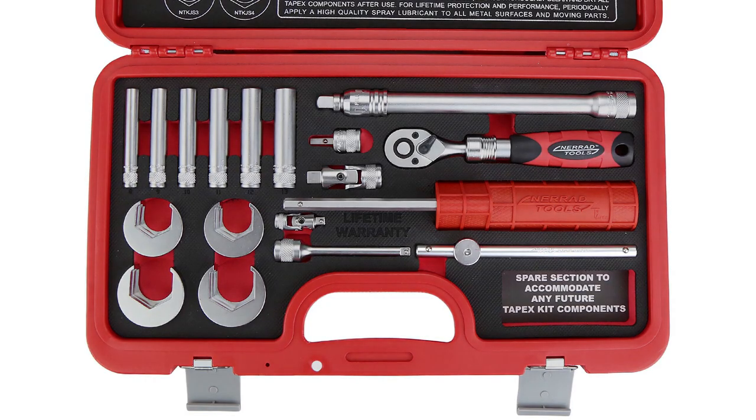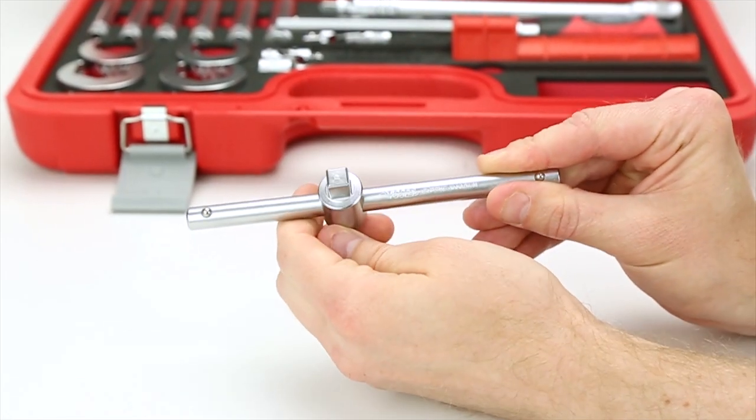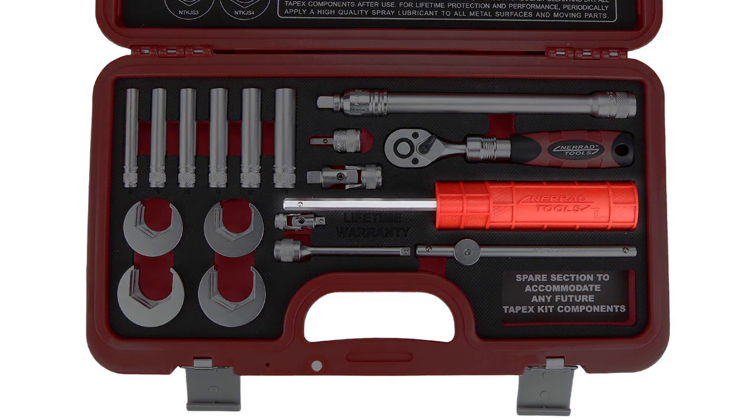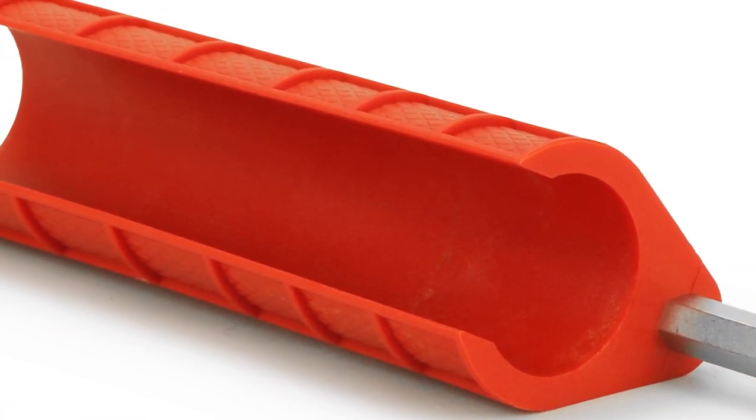A half-inch slide bar is another great inclusion to this set as it is useful for providing additional torque when needed. Finally, we have the hex drive socket handle. This gives you a good solid grip thanks to its size and texture.